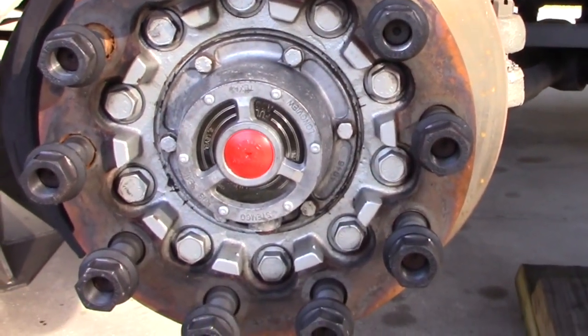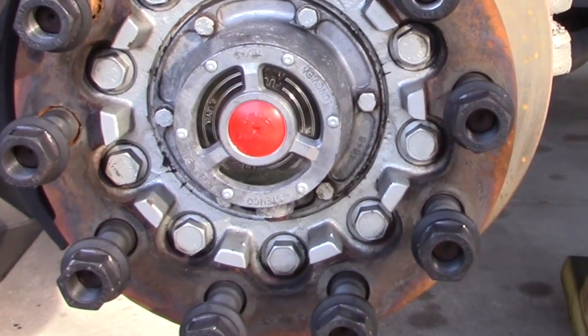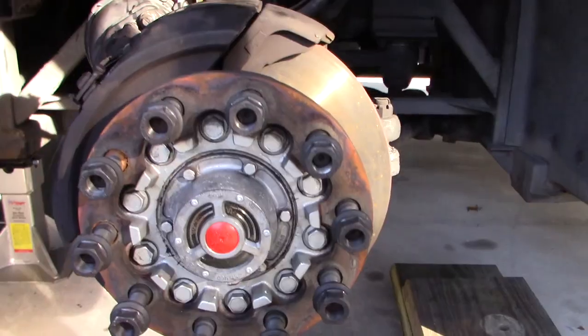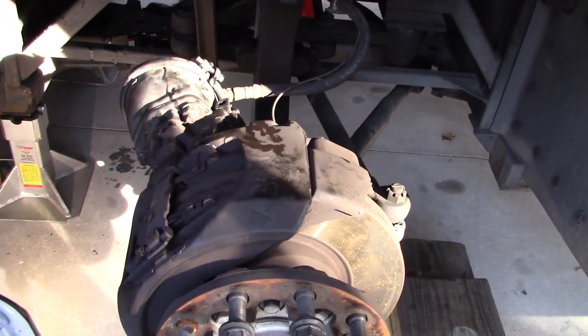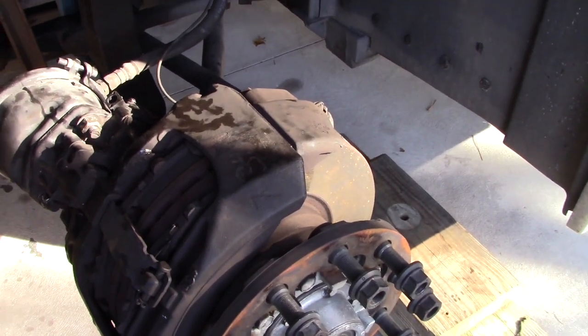Not all of them will have that. Newer ones will actually have dry hubs — ones that are packed with grease and there's no window there to be seen. And then we come around, and these have Knorr Bremsa disc brakes, easily replaced.